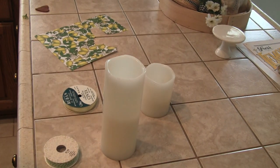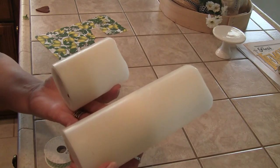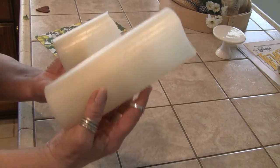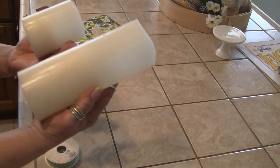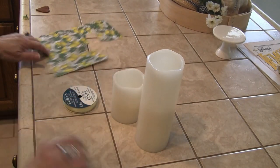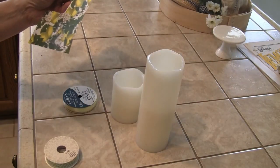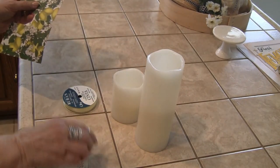What I'm going to do today is just revamp these plain white LED candles from Hobby Lobby — I've had these for a long time. I'm going to add a little bit more of a lemon theme in a way that I can take off and re-cover if I want. I'm going to take a piece of lemon scrapbook paper from Hobby Lobby and some lime green trim, also from Hobby Lobby.